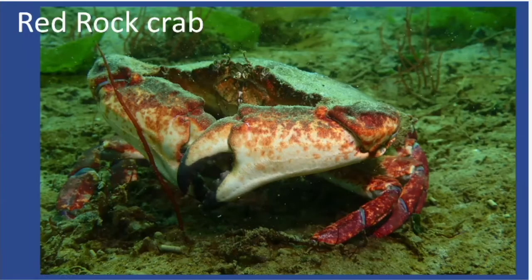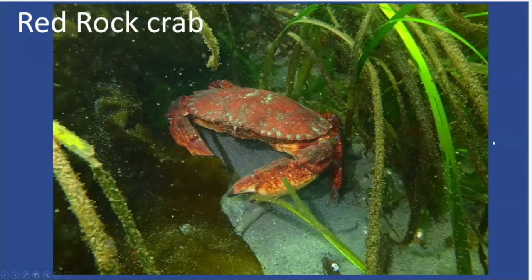Another crab species is the red rock crab. The coloration is much more reddish-brownish, sometimes leaning toward purple. One of the key distinguishing features: the tips of the claws are black. The other larger crabs in this area don't have those black tips. If you've got a good-sized chunky crab, it's going to be a red rock crab with those black tips. Here's another one in the eelgrass — you can see the black claw tips and the reddish coloration.